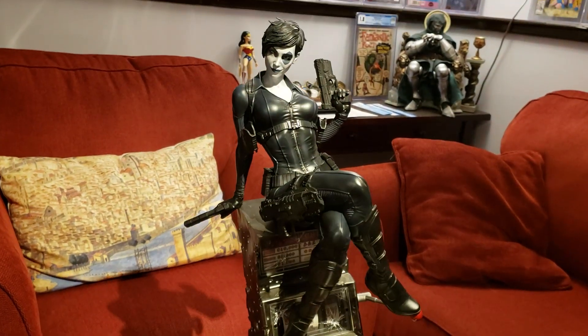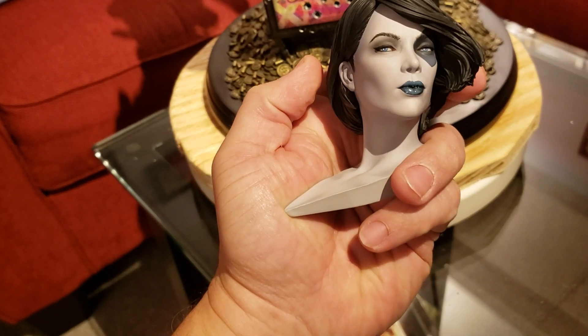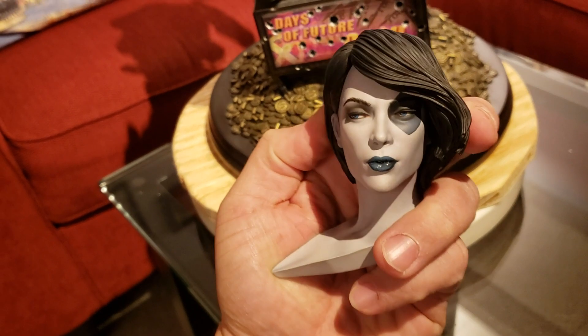Sexy pose, everything's there on this one. Alright, let's put the exclusive stuff on. And there's the exclusive portrait — this is killer, too.